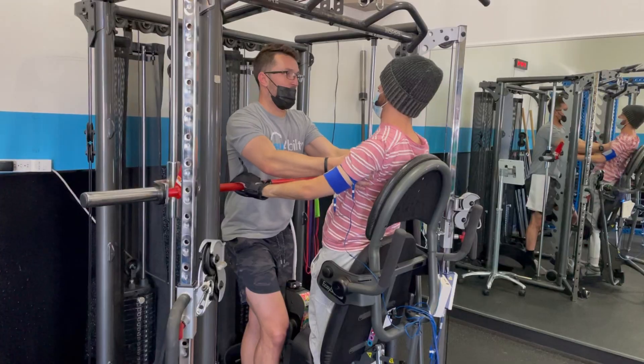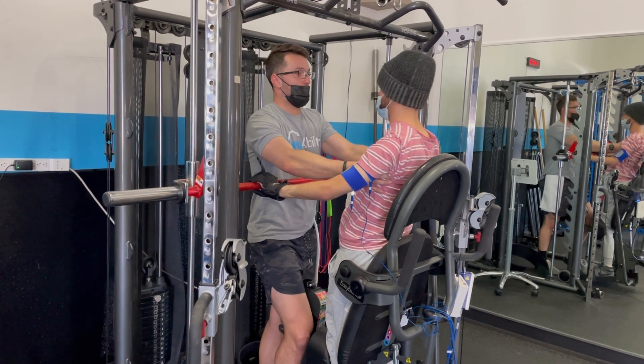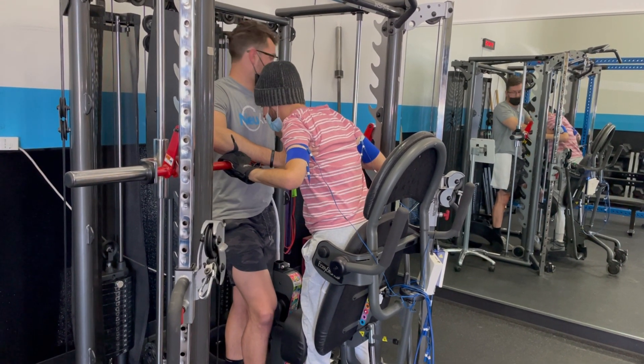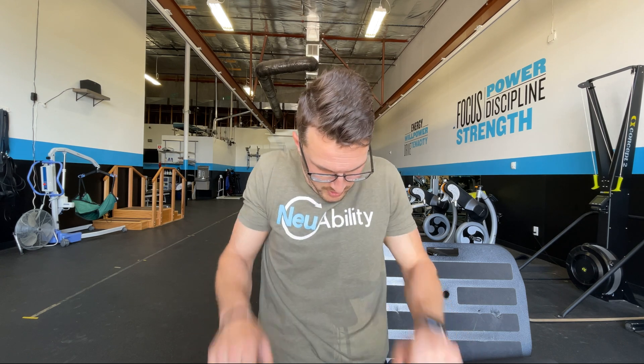We also look to strengthen and build endurance in whatever pushing muscles they have. A lot of times we're doing modified push-ups where we have the person shrug their shoulders up and then push down — elevating and depressing the traps — which also works fascial tension lines through the shoulders and triceps and gives them a greater sense of independence.